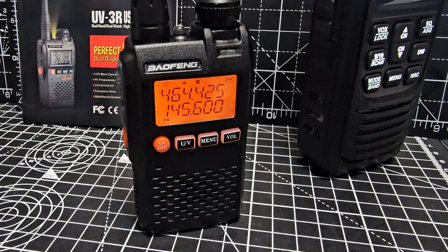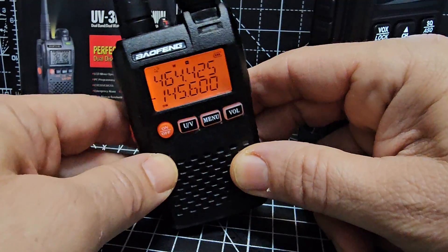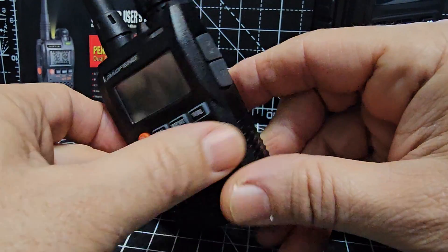M0FXB here, welcome to my video on the Baofeng UV-3R — and yes, it does look like the Yaesu VX-3R. Let's go through the basics, turn it off to start with, and quickly show you around the device.